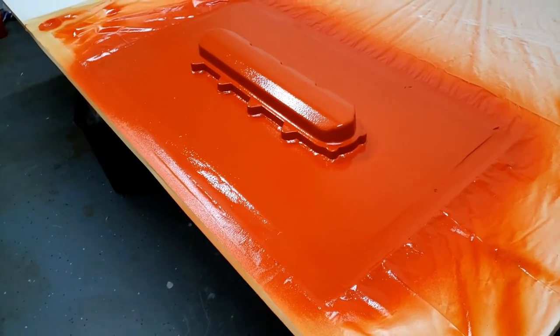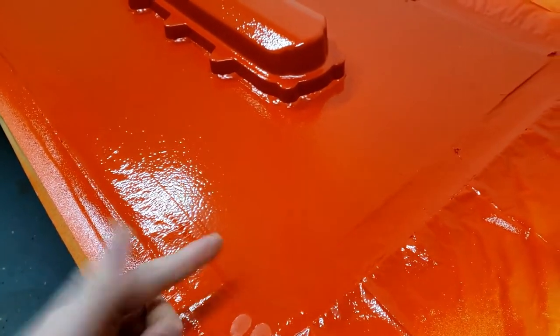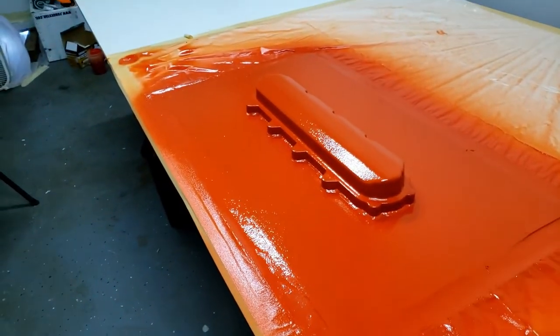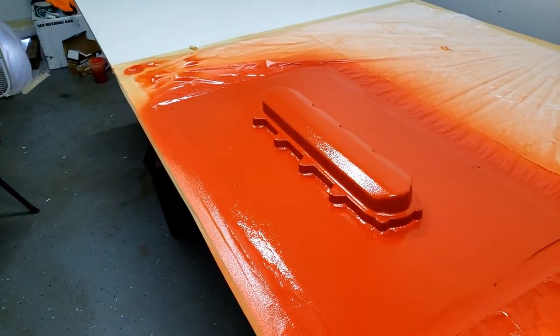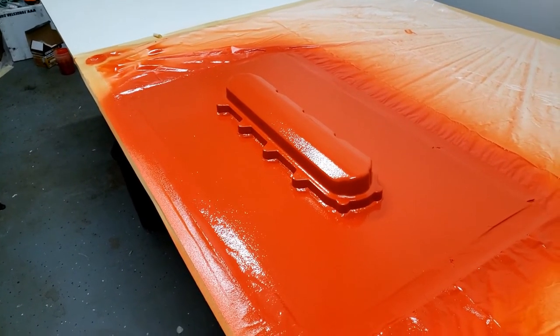It's been about an hour and a half. The gel coat is just now tacking up — good enough that it'll leave a fingerprint but nothing sticks to your finger. We're going to give it about another 10 minutes just to be safe, and then we're going to start laying up the fiberglass veil. I'll get everything set up and we'll see how this goes.